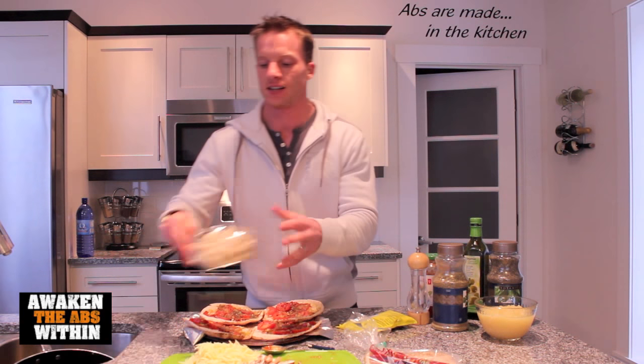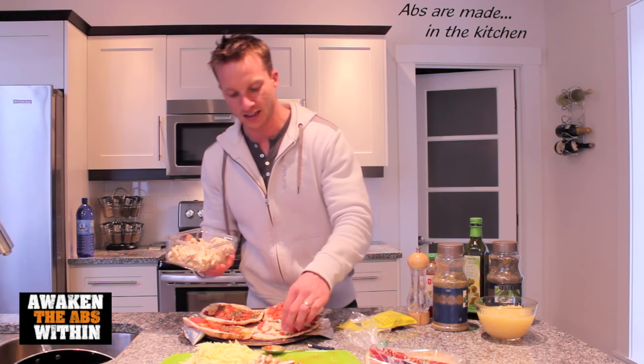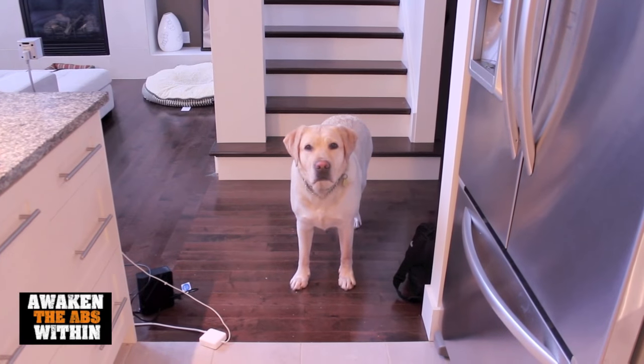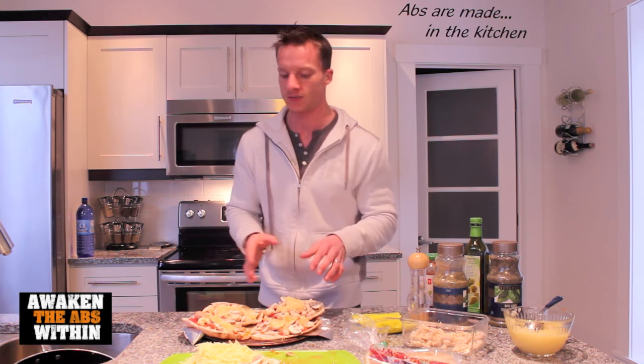Now we're going to add some chicken. I already cooked the chicken, so let's get some protein on this pizza. I like to add a lot of chicken to each piece. Just a little side note — do you know what the Greek meaning of protein is? It means 'of prime importance.' That's why we should center every single meal around a protein source. The protein source in this pizza is the chicken; that's the building source of this meal.